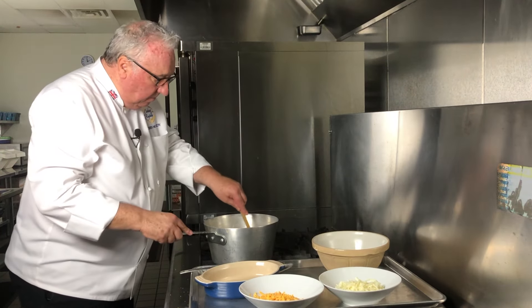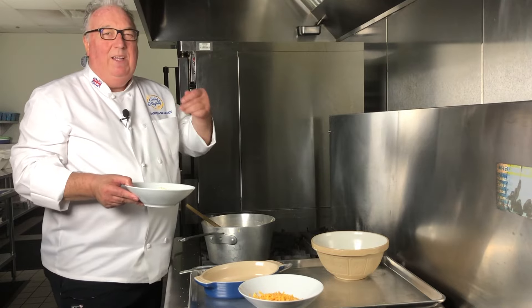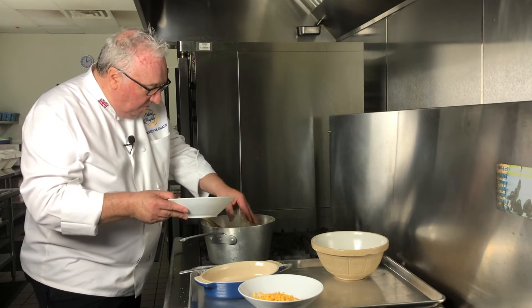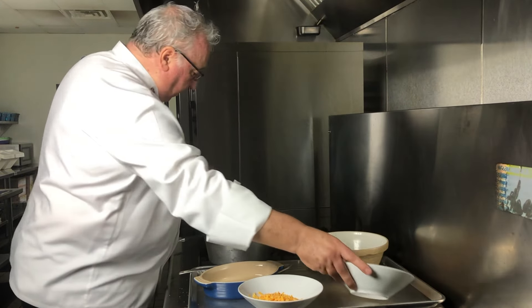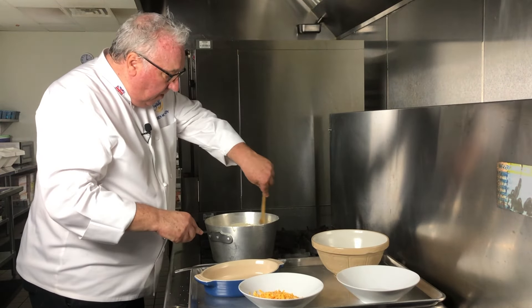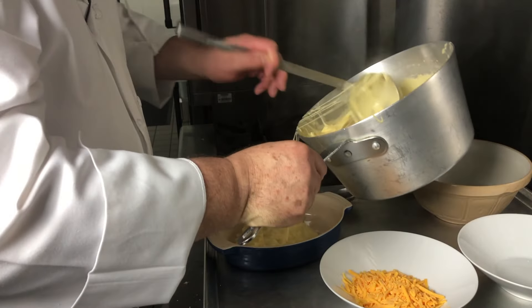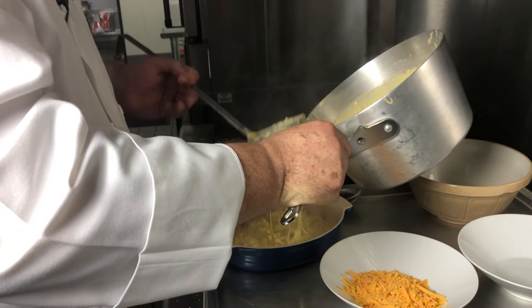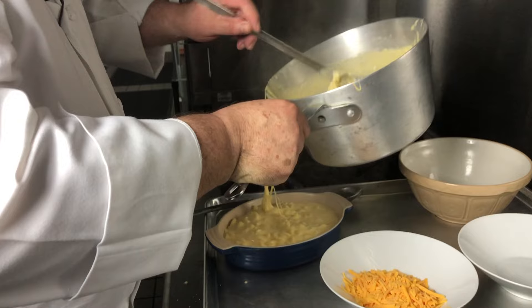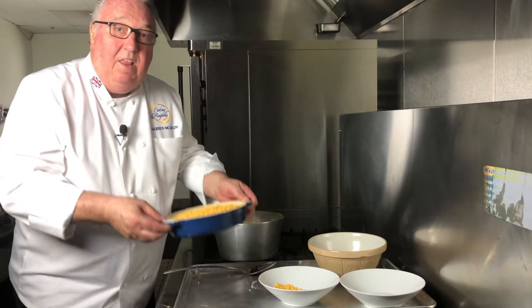I'll stir that in, and then I've got some mozzarella cheese. You know when you dig into mac and cheese and the strings all come up? Oh, that's the best part. So a little mozzarella in there too — there are actually three cheeses in this sauce. Once that's all mixed in, I'm going to pour it into my dish, top with a little cheese, and then into the oven.